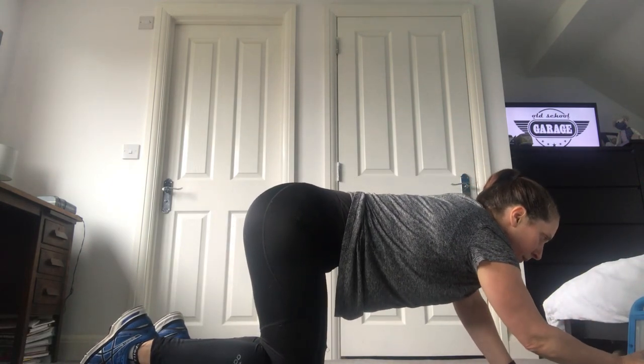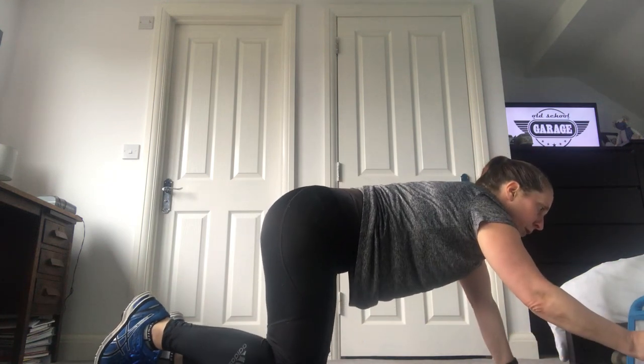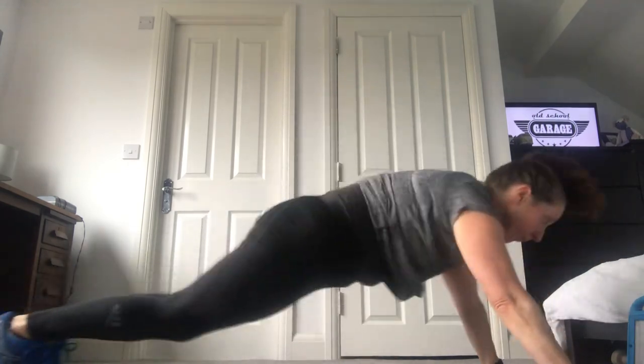Okay, get my timer ready. Get ready to start — starting in three, two, one, go! One, two, three, four, five, six, seven, eight — ten seconds left — nine, ten, eleven, twelve.